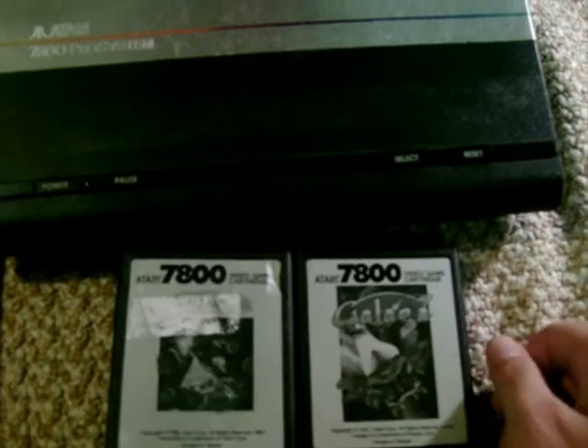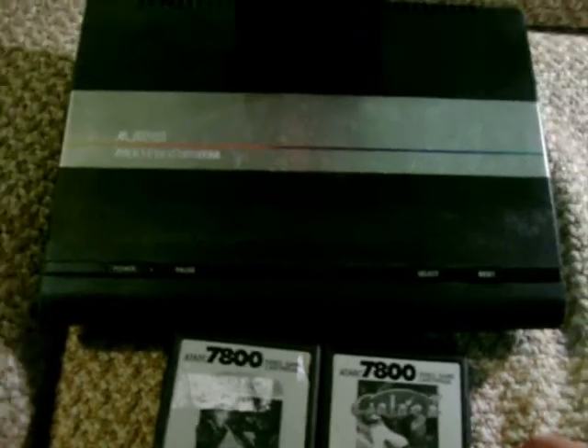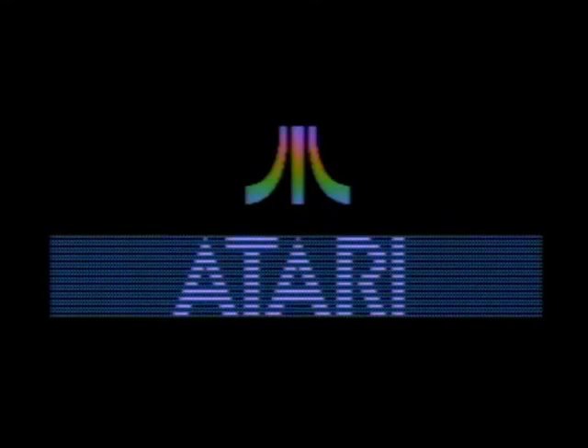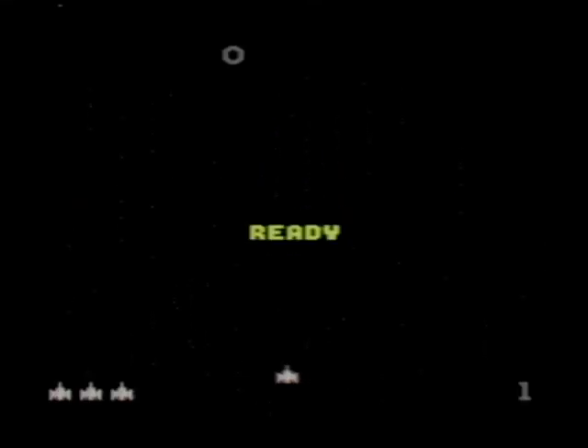Here we have Galaga and Asteroids. How are the games? Let's go and take a look. After the cool Atari 7800 boot screen, we're going to play some Galaga.